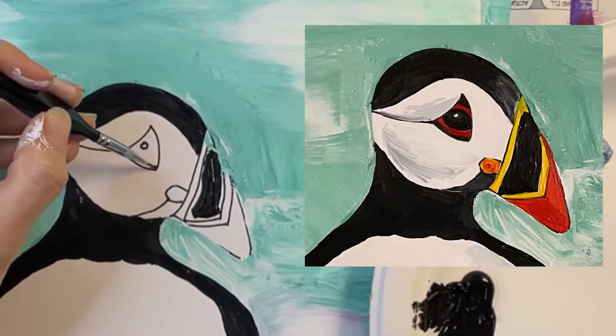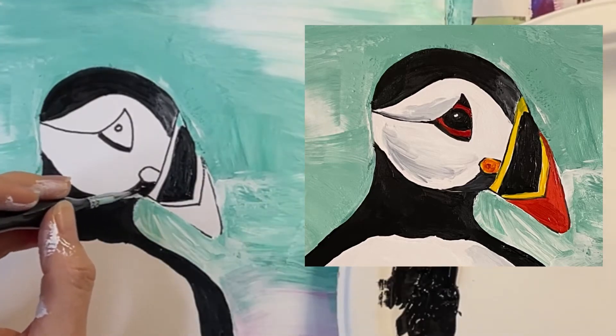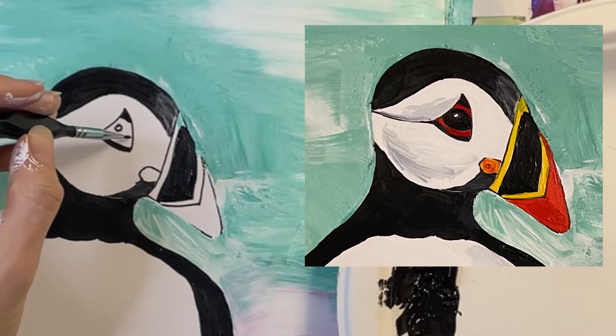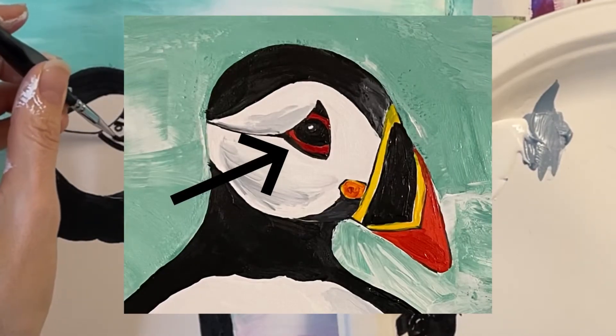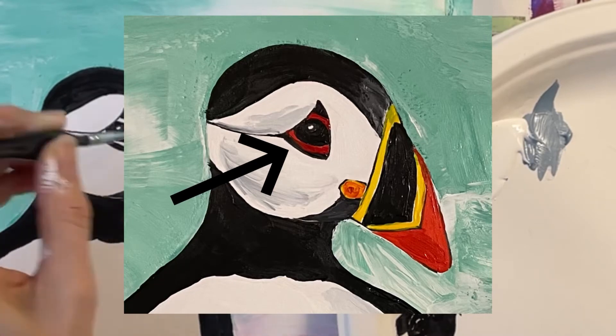Use a teeny tiny brush like a size 1 brush to add a little eyeliner to the bottom eyelid. Paint that tiny section along the jaw. Paint the pupil black as well. Notice how I leave a white dot inside the pupil — this looks like light reflecting off the pupil and makes the eye come to life. You can also see that I add a reddish-orange band around the pupil.